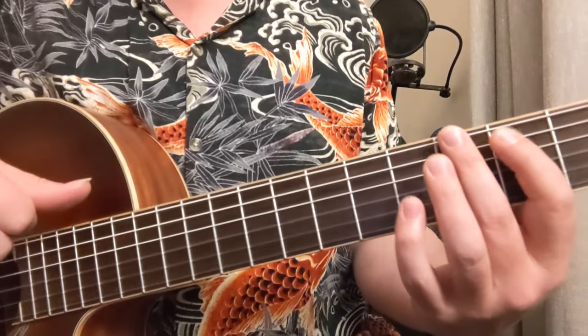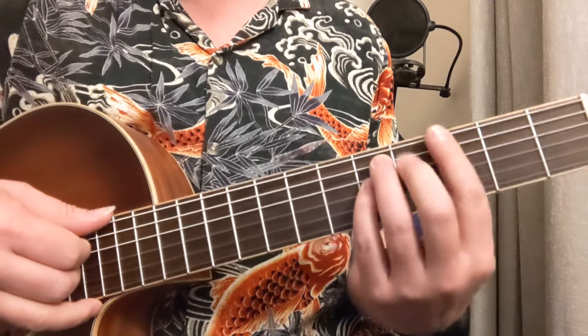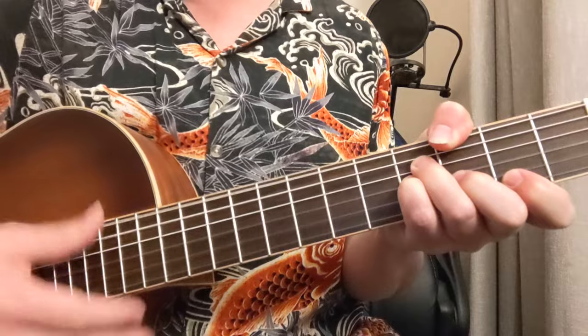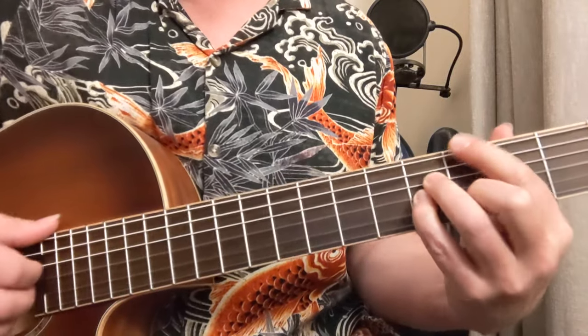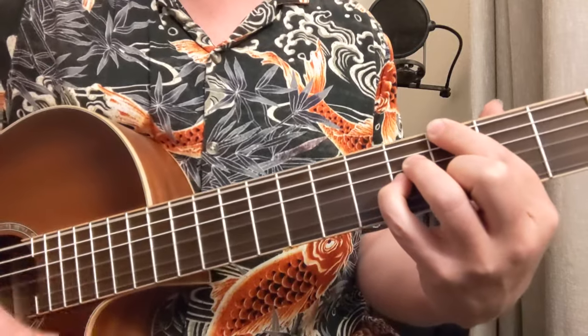Here's a lesson on arpeggios. Arpeggios are basically just the notes of a chord — like a four-note chord. This is a G major 7 chord. You can do it like this: fret 3, then skip the A string, then 4, 4, 3 — G major 7.